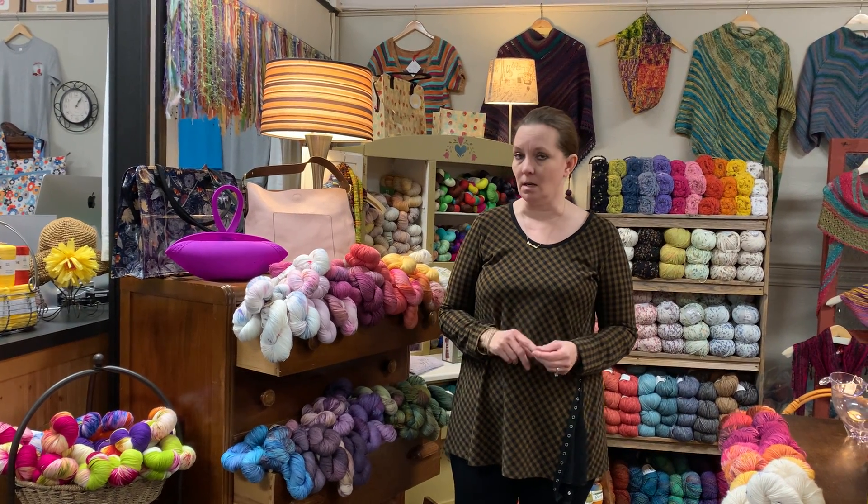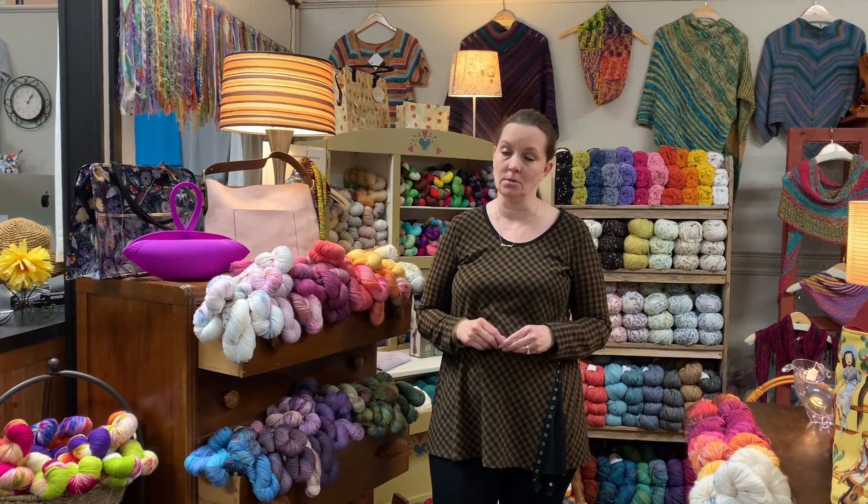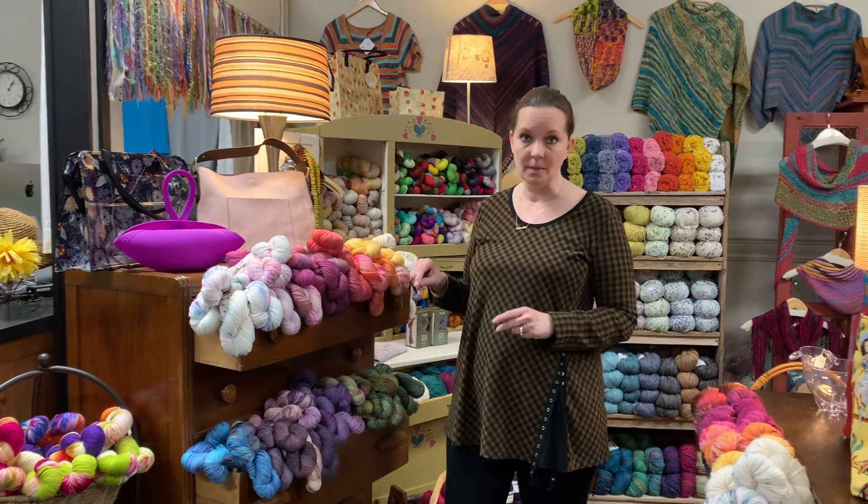Today we're talking about sock yarn. I thought I'd show you some of our favorite yarns for socks and things that use sock yarn that we have in the store.